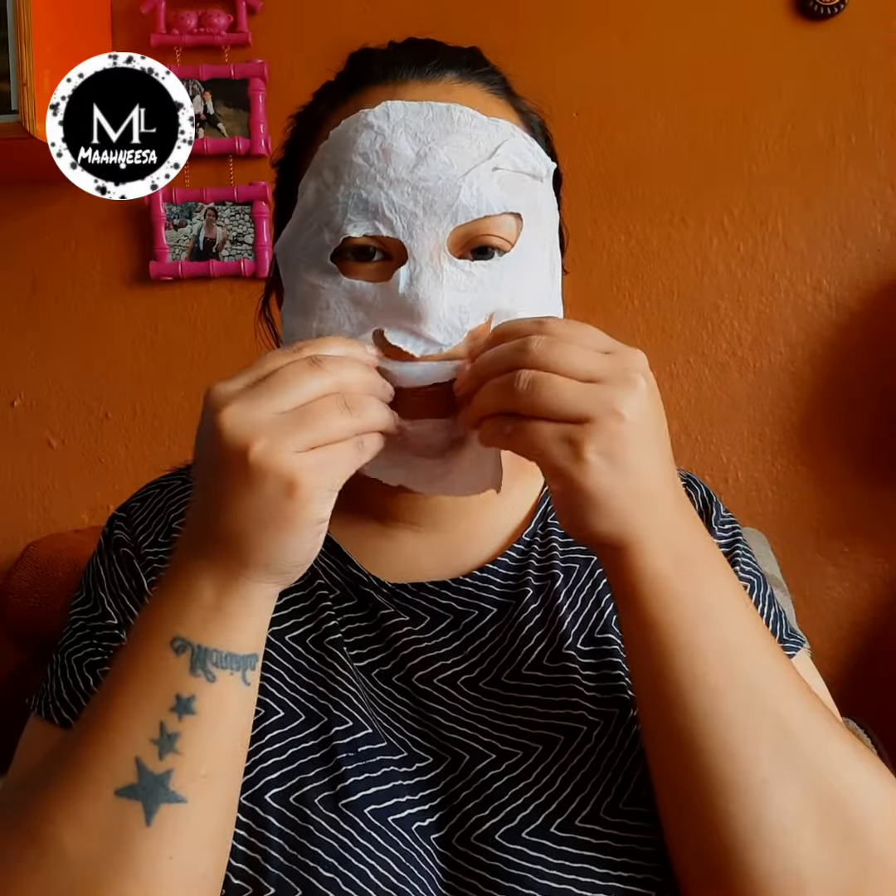After removing, shape your face and apply the face mask according to your face shape and design. The face mask is shaped to follow the contour of your face.